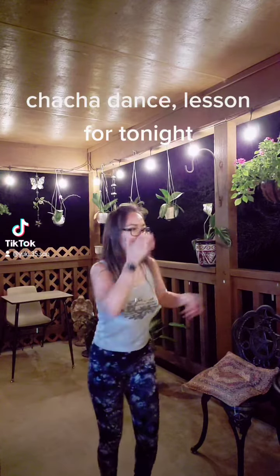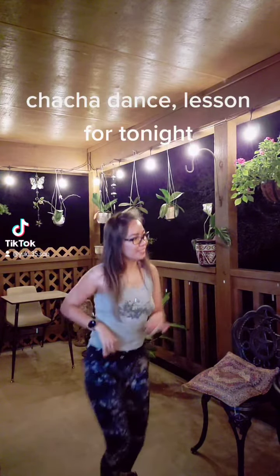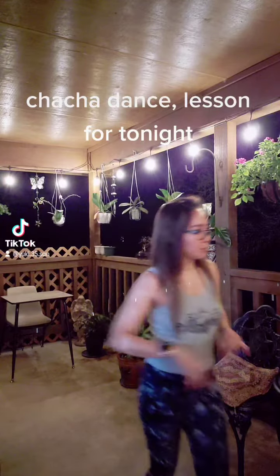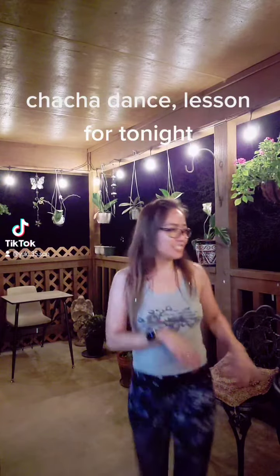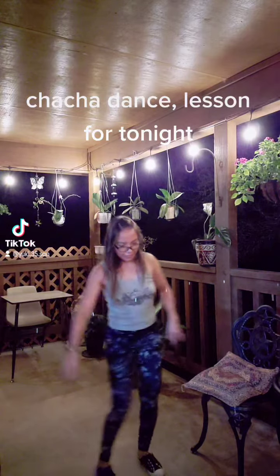Say cha-cha music. Music would be good. Well done. That is so good.